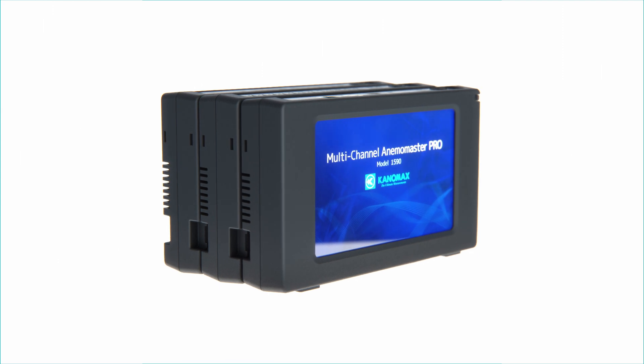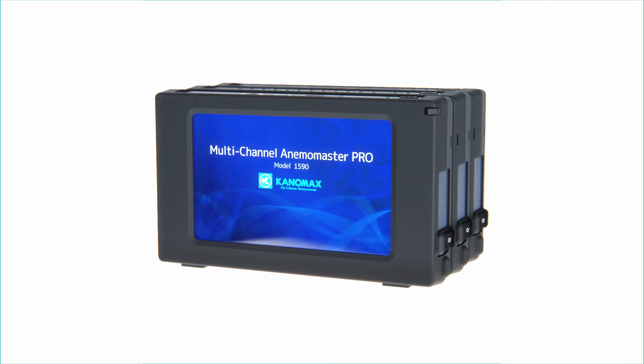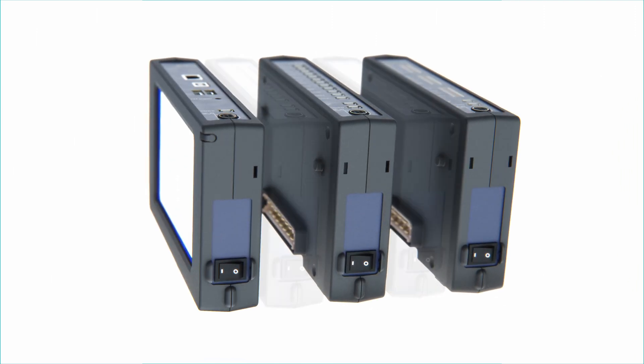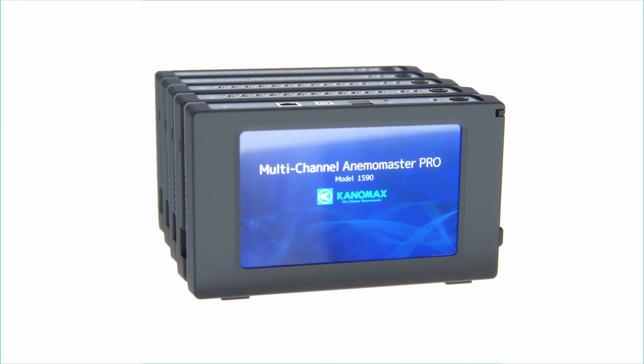For overviewing the parts and functions of the Canomax multi-channel AnemoMaster, we'll be using the model 1590 since it operates similarly to the 1580. The major difference between the two is the 1590's dedicated interface unit and its ability to scale up and work with a greater number of hub and analog units, increasing the number of probe and analog channels available.